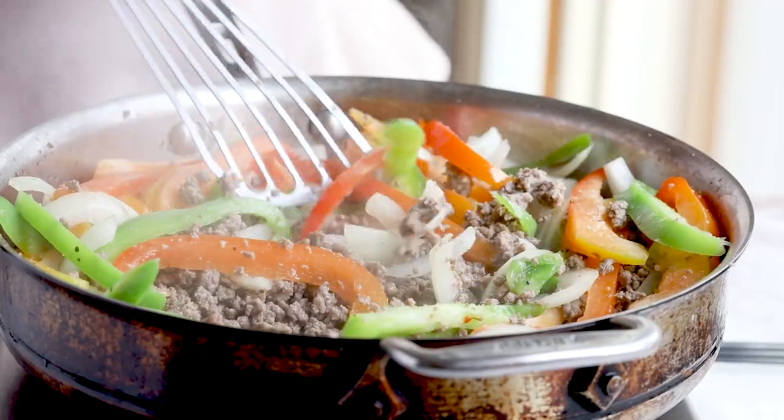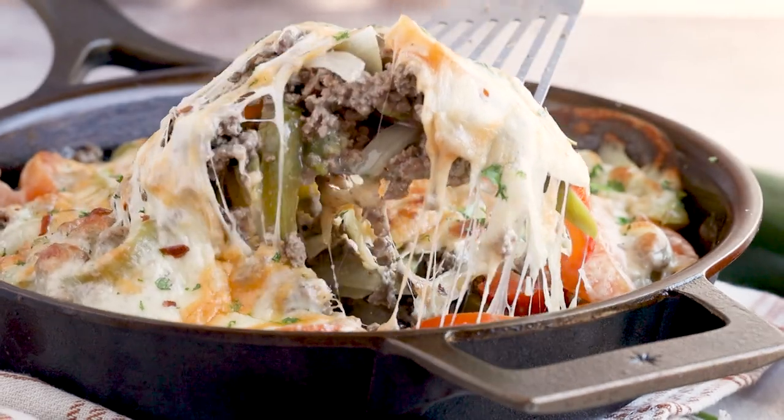We are ditching the bread for this Philly cheesesteak recipe, but to turn this 30-minute casserole into a meal that the whole family is going to enjoy, you're just going to need three special ingredients that you'll add at the end.